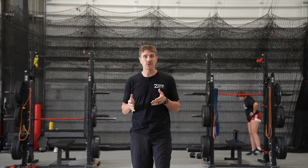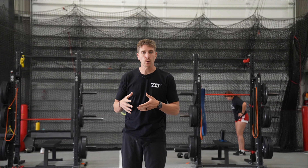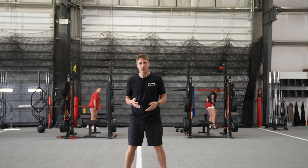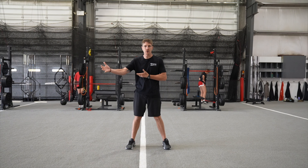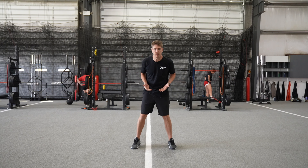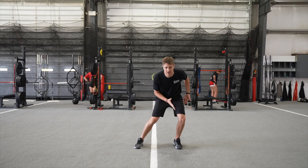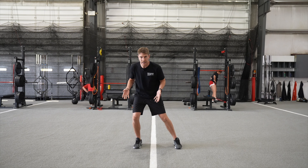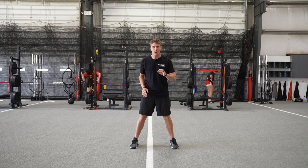Today we're going to go through our change of direction progressions. We're going to talk about how we start really controlled and then work our way into a chaotic environment like you saw with Isaiah in the ACL video. When we're doing this, the biggest thing is somebody has to get into the right shapes and they've got to feel it. We never practice the positions before getting into the drill, so one of the first things I do is get somebody into position and make them shift their weight so they can really feel where I want them to cut, especially in a bilateral position. We'll get into the one leg cut in a little bit.